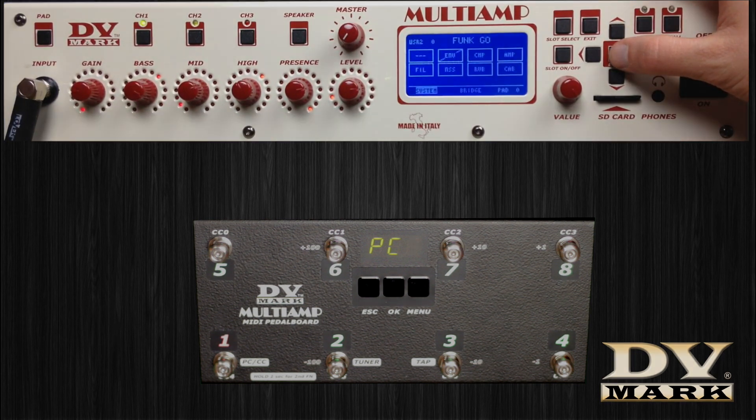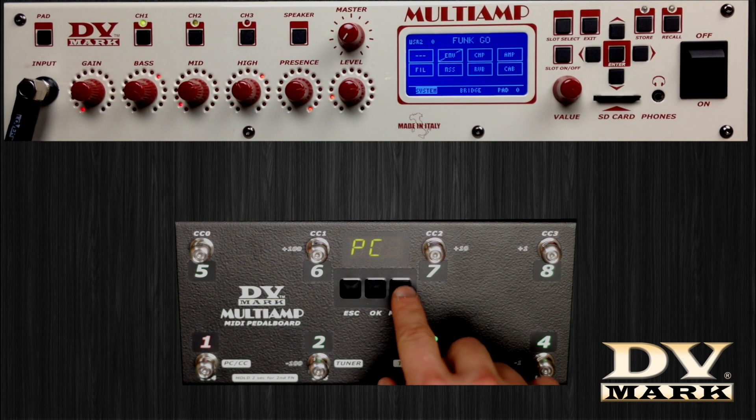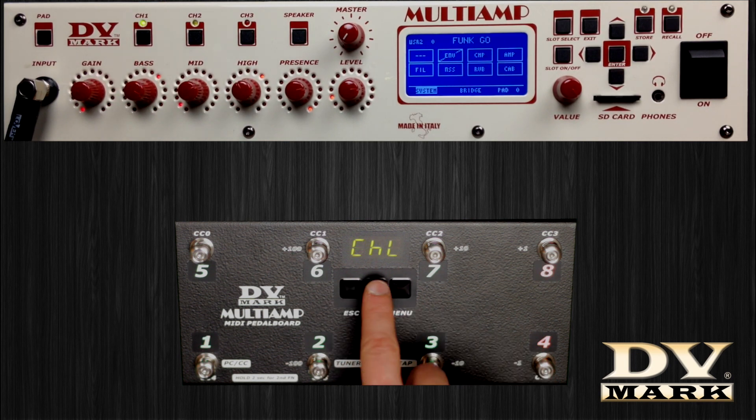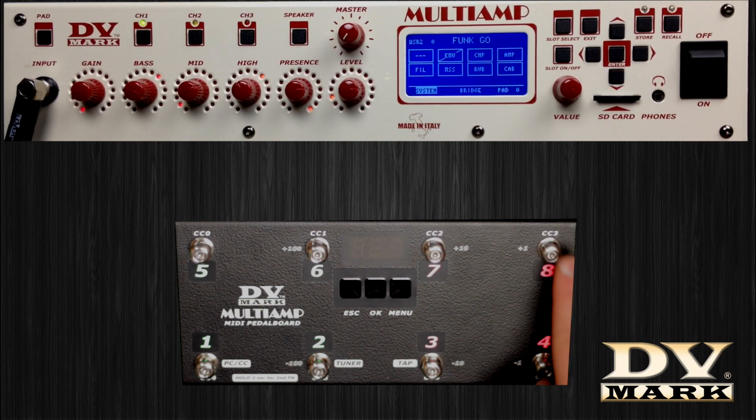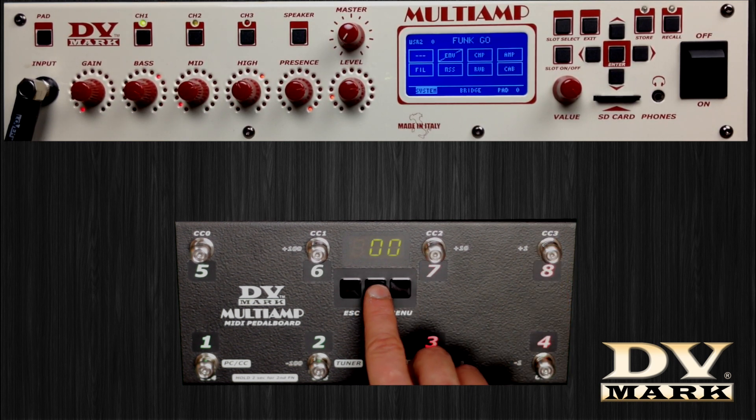Meanwhile, on the pedal board, select the menu Channel, press OK, and using buttons 4 and 8 choose the same MIDI address assigned to the multi-amp — in this case, zero. Press OK to store and return to the program change function.